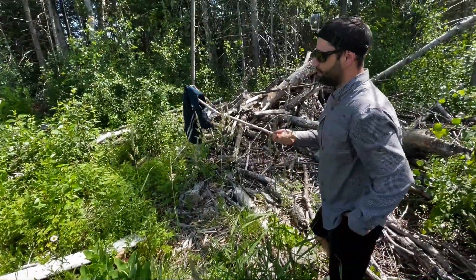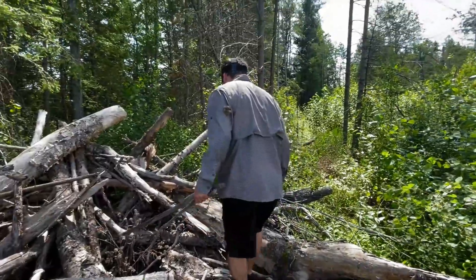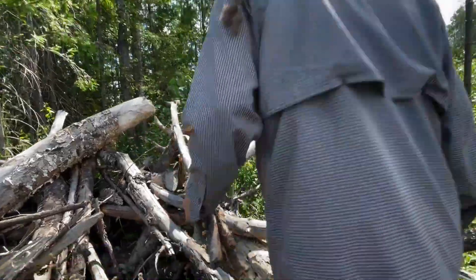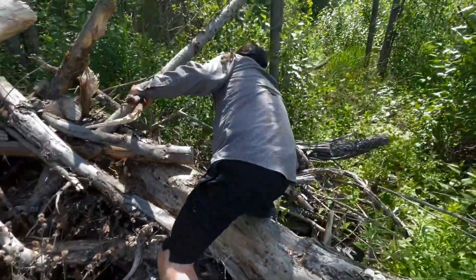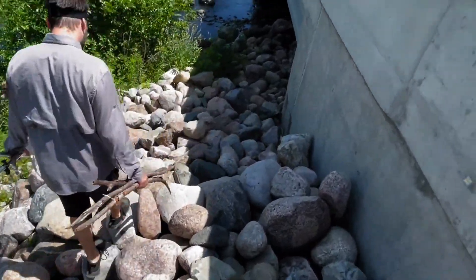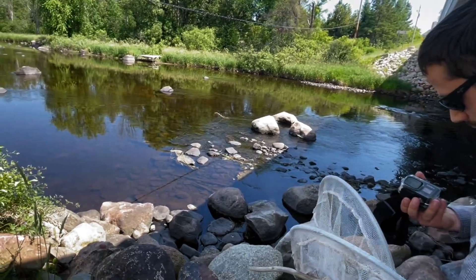There are some swim trunks, Isaac — no, they wouldn't fit. All righty. Now it's just time to walk down the rocks. Probably not the best idea to be doing this in Crocs. See that water? You can see the rocks — that's what we're looking for.